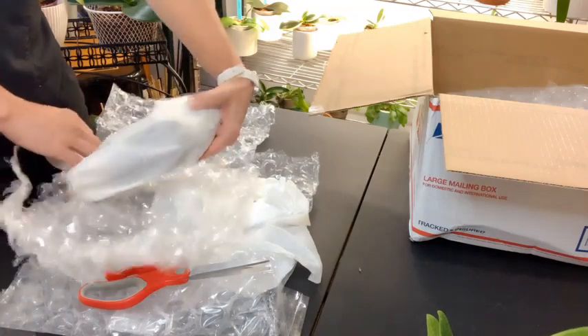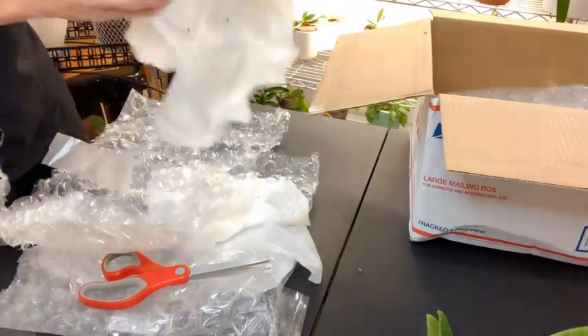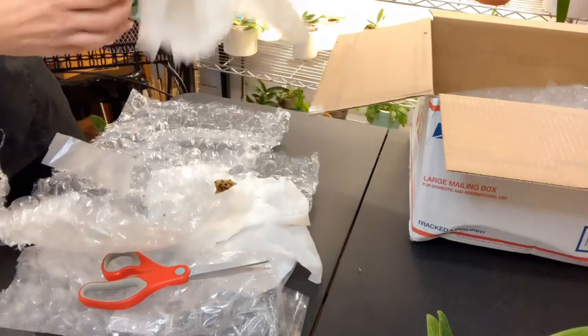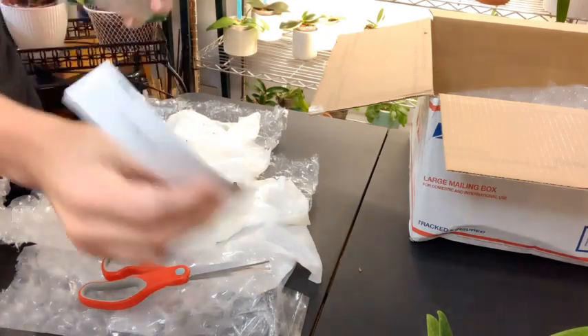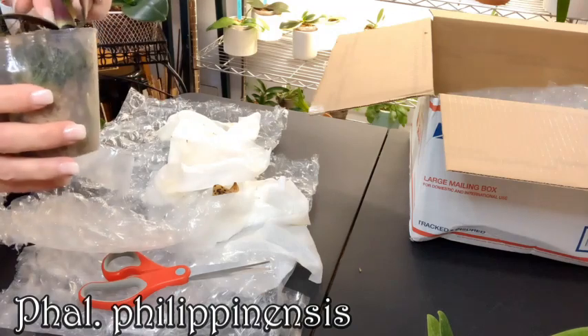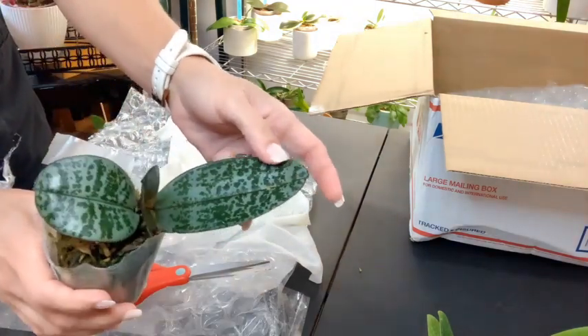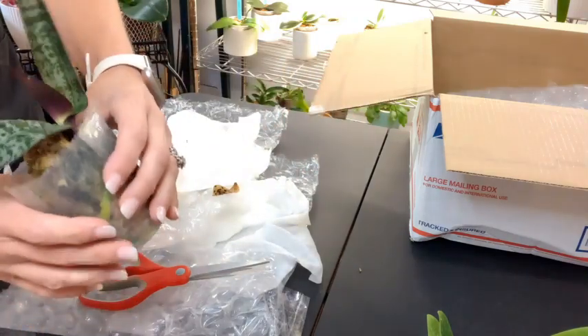This one is taped to it, again wrapped in a damp paper towel. I'm so glad they sent me this one — it's the Phalaenopsis philippinensis. The thing I love about this is it's like the chilleriana — it's got those mottled leaves. Absolutely gorgeous.